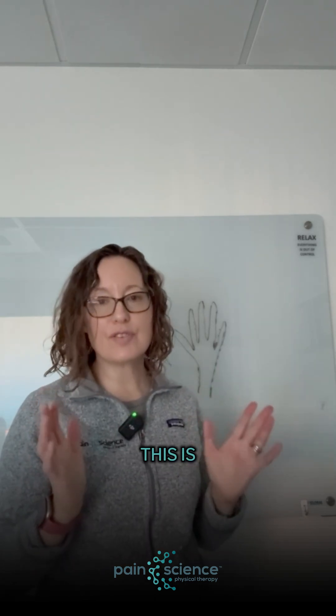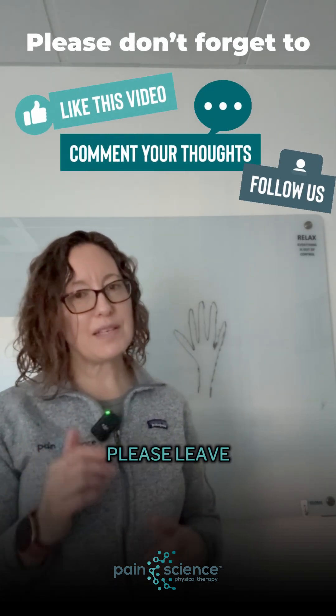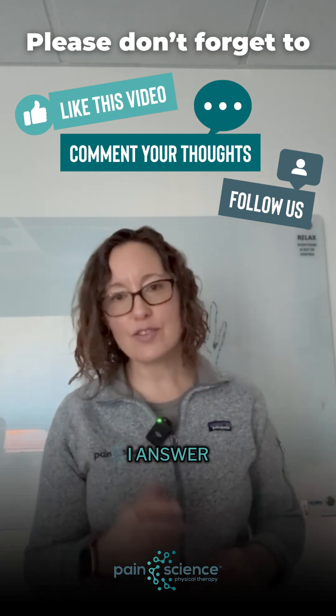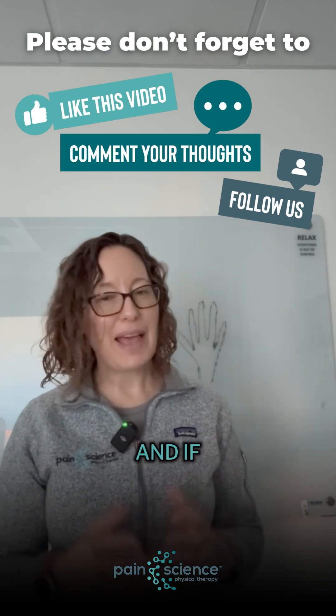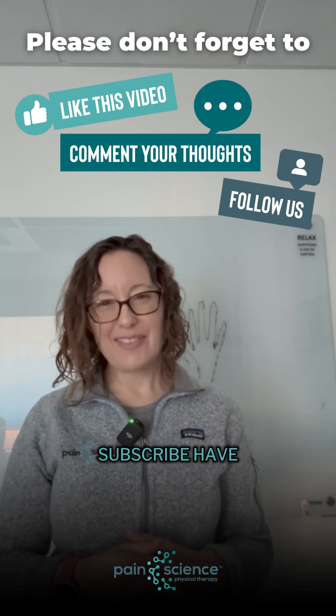And then the brain goes, this is good — I want to know where that body part is. I hope that this was helpful. If you have any questions or thoughts, please leave them in the chat below and I answer all of those. And if you want to get more videos like this, feel free to subscribe. Have a great day.